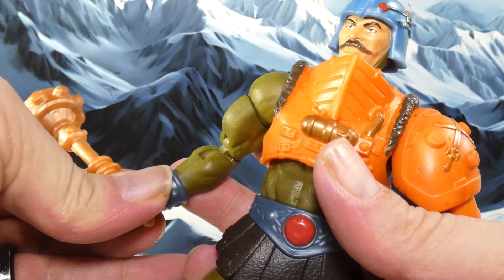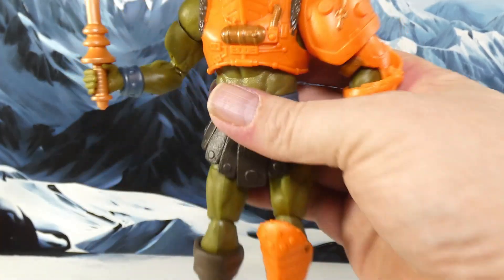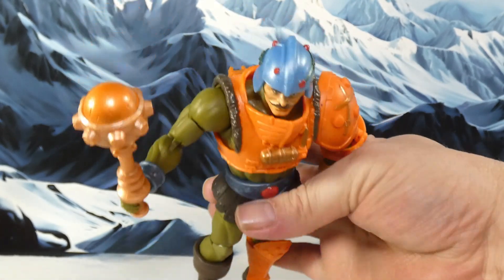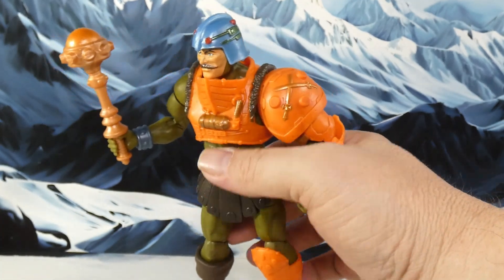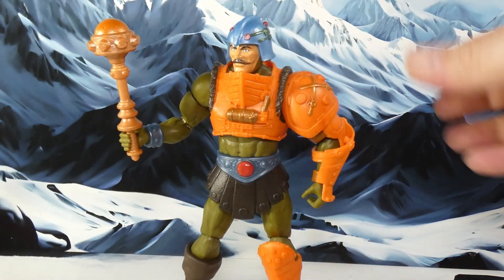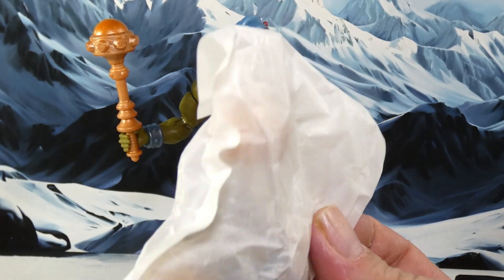He's got his big mace here — I should say mace, not club; I know some things about medieval weapons. It's really nice, it's actually got some detail to it. The top is different from the rest of it, so it's not just one color, and they could have gotten away with that very easily. I like that extra bit to it.